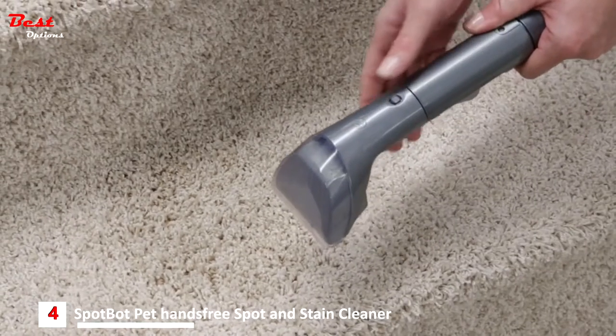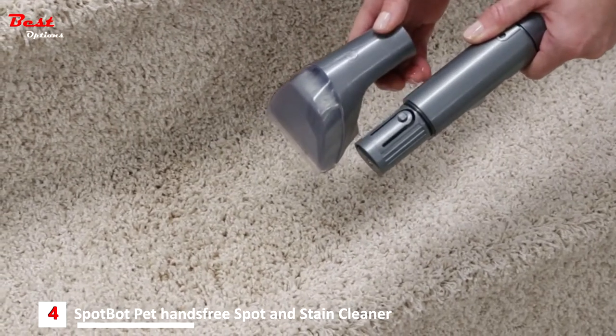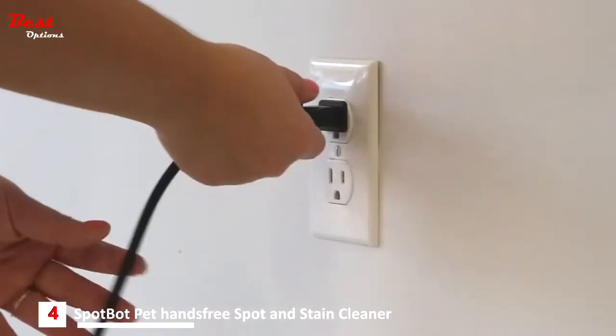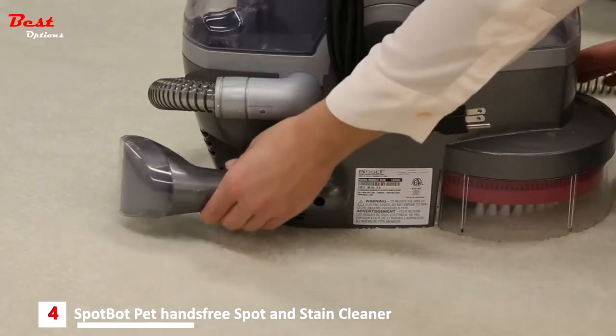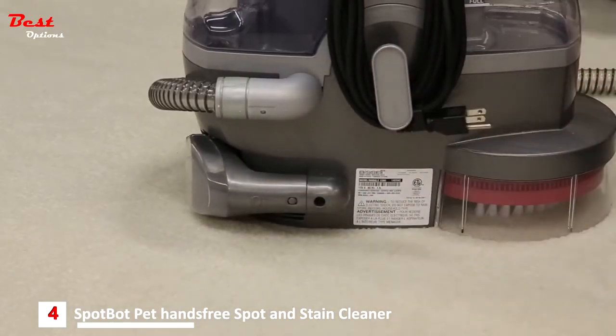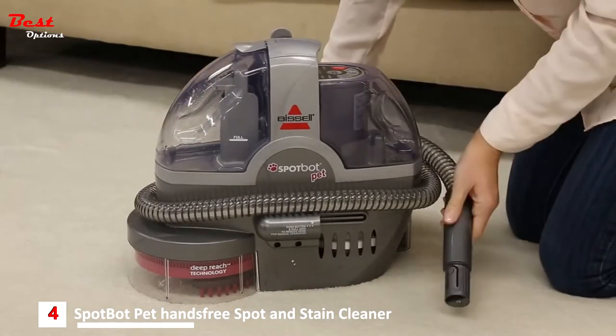Disconnect the cleaning tools from the vacuum flex hose by pushing down the button lock and pulling straight out. Unplug the machine and wrap the cord around the cord wraps. Attach the tough stain brush to the base of the machine, wrap the hose around the machine, and secure it into the hose connector.